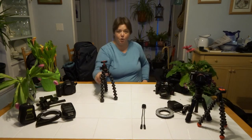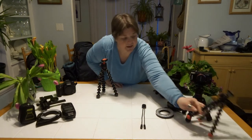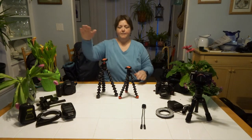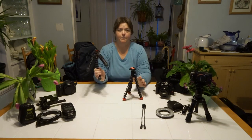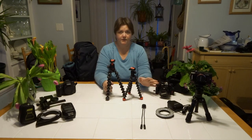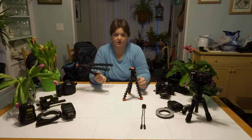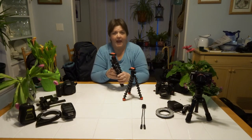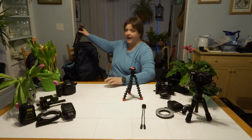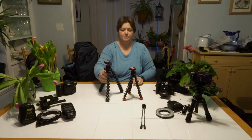You also have the option of using a Joby — this is the Joby 3K. They make a 5K which is a little bigger. I used this one for the longest time and decided to upgrade to a slightly bigger one for the heavier lenses. These will literally go all the way down, bend around tree branches, go anywhere. They're awesome in your bag — I fold this one up and stick it on the side of my Shimoda behind the tripod bag and it stays perfectly.